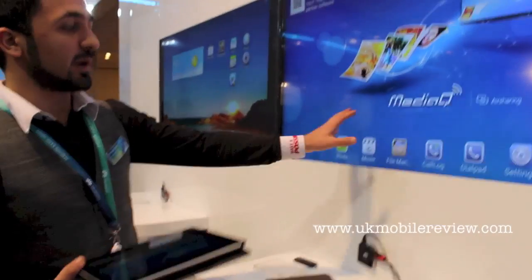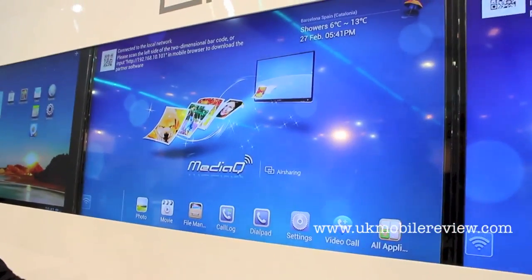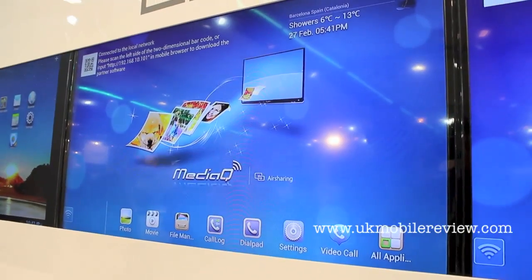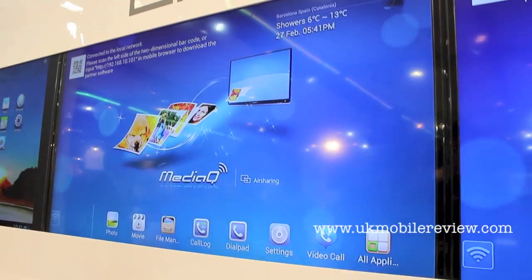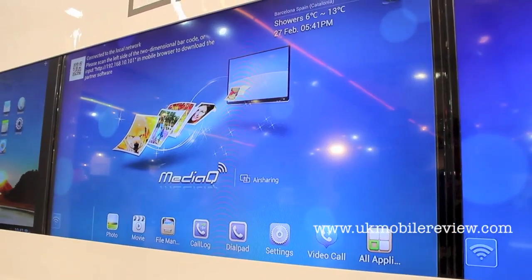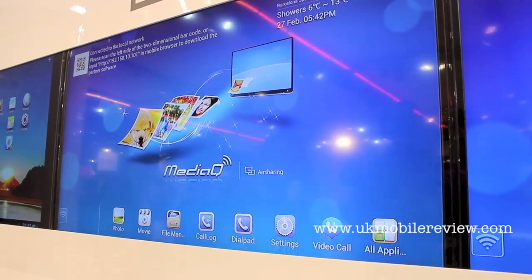This is the main menu of our setup box and you can manage all the programs. For example, if you connect with other devices like your phone, you can use it like a mouse.